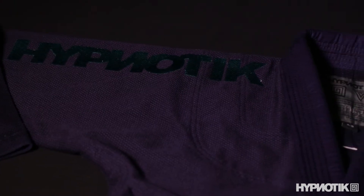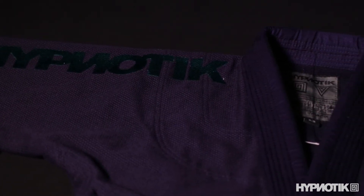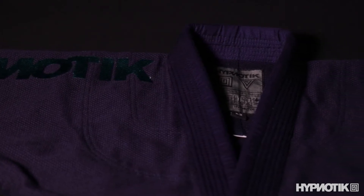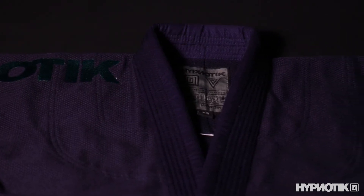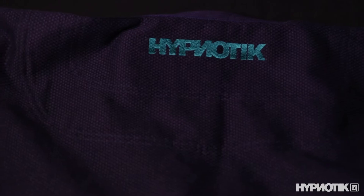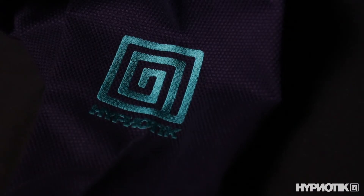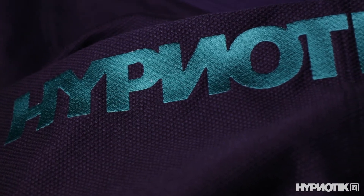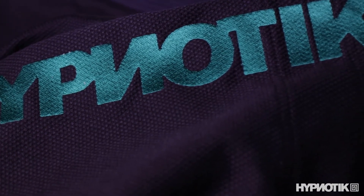The Vortex keeps it pretty simple, so if you like to keep your gi game on the quieter side this could be a good fit. The only design element on the pants is a small logo patch on the upper right leg. The jacket has some bigger graphic elements but even the big embroidered section on the right sleeve is understated. The left arm has the Hypnotic square logo and the back of the jacket has the company name in small letters. And there's a small patch at the bottom of the lapel. But that's it.